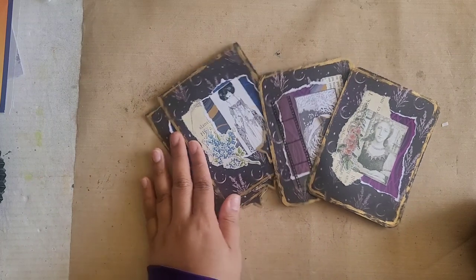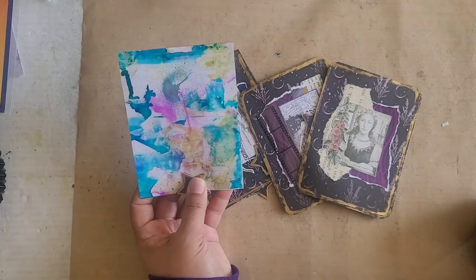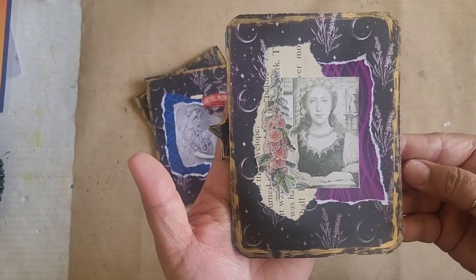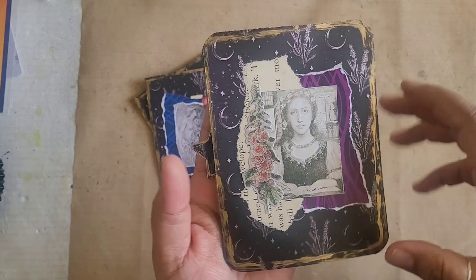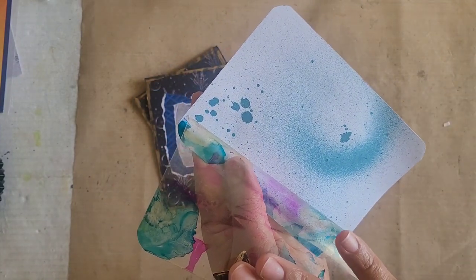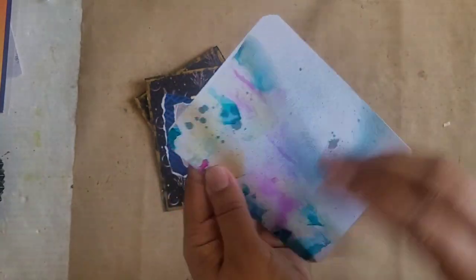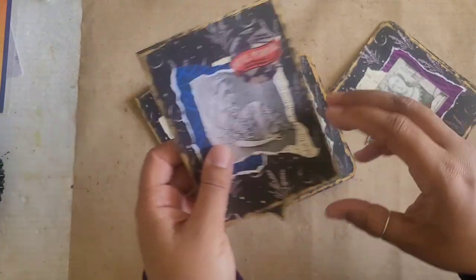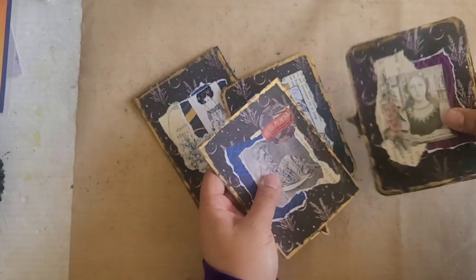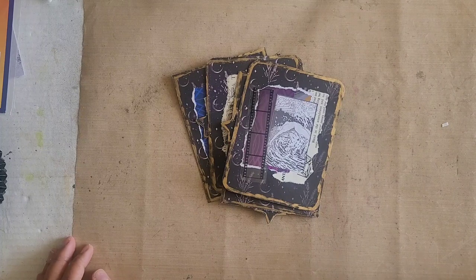So what I came up with are these kind of journaling cards, and they can be used as journaling cards or you can turn them into pockets. It just depends on how you want to use them. So basically what they are is just collaged on the front with scrapbook paper, and then on the back it has a little notch so you know how to open it, and then you can do your journaling inside, which would be really fun because when the acetate is over it you can see that writing underneath the acetate with all of the fun coloring that we've done. So I did some in that style and then I also did some where they flip open this way.